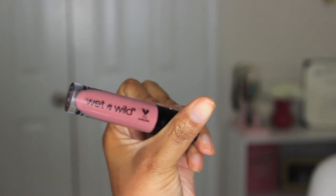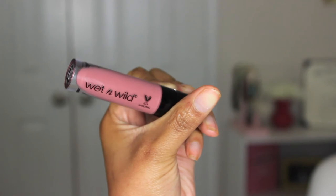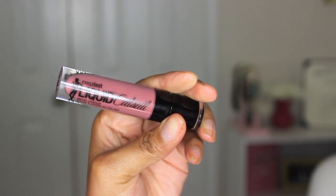Finishing off with the lips — this last product was my favorite. It was their Mega Last Liquid Catsuit Liquid Lipstick in the color Rebel Rose. I feel like I gravitate to this mauve color a lot, but it's the perfect neutral for me. This liquid lipstick dried really, really well, so I would definitely buy this again. I think this was only about $3, so I want to get more colors.